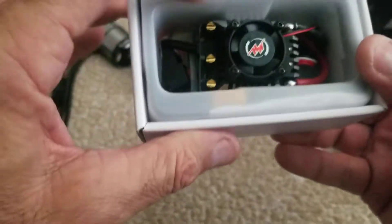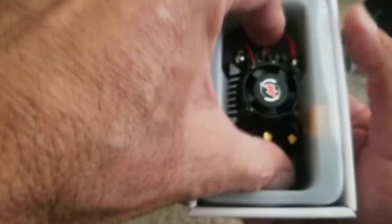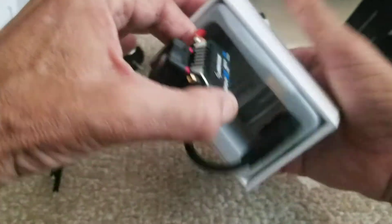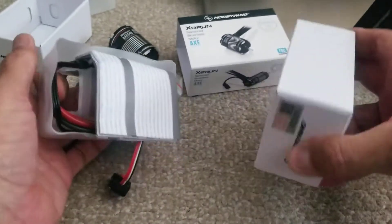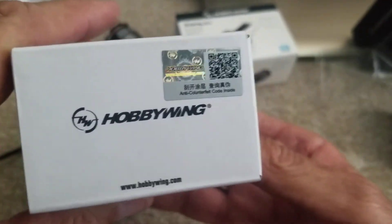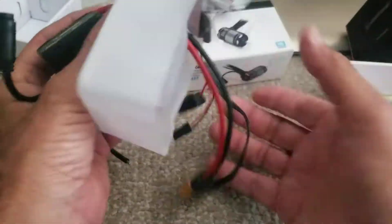It's got a fan on it now — sweet! Didn't know that, this must be a new upgrade. Nice. Official — gotta make sure that's on there, don't get a fake.